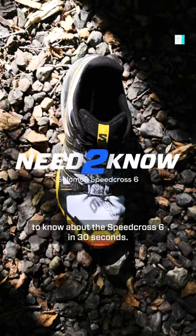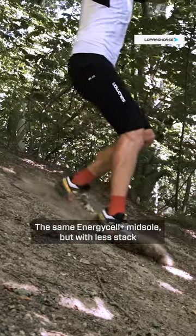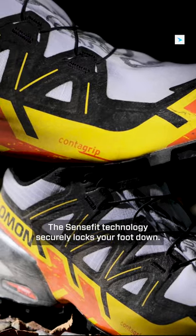Here is everything you need to know about the Speedcross 6 in 30 seconds. It has a revamped upper which is a bit more seamless than in the last model. The same Energy Plus midsole but with less stack for a more nimble and lighter running experience. The SensiFit technology securely locks your foot down.